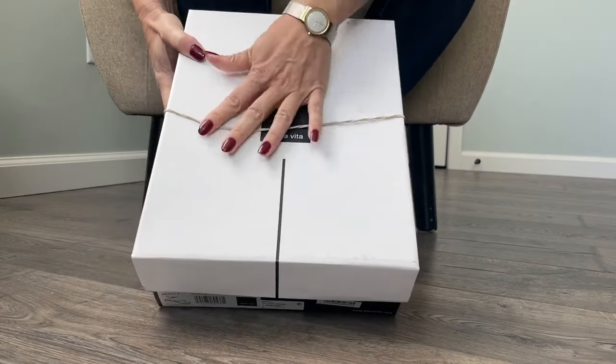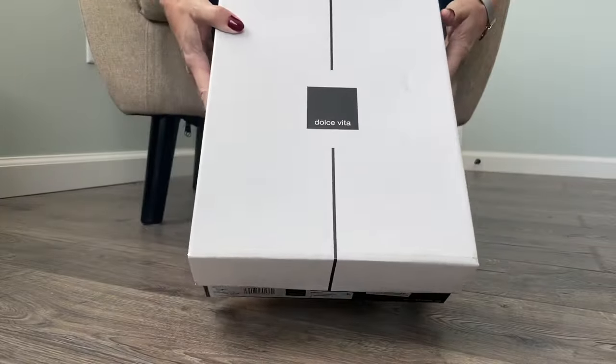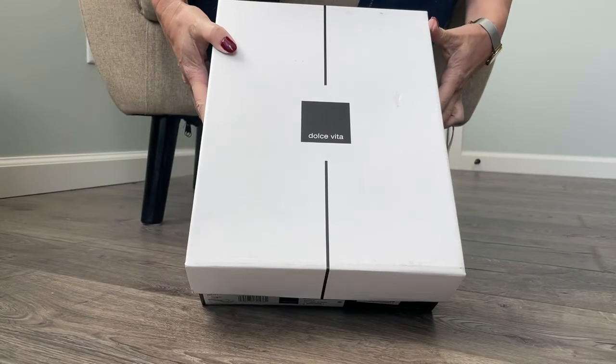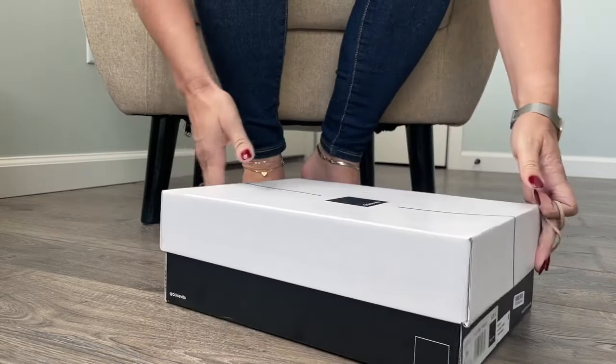Hi guys, my name is Mimi Footnip and today I am unboxing a pair of Dolce Vita shoes sent to me by Rocketman. Thank you so much Rocketman. I'm excited to see what these are.